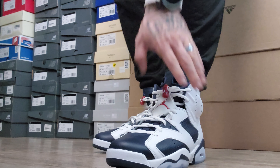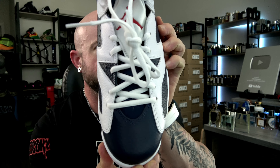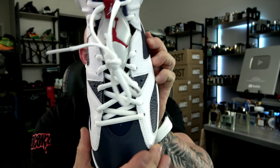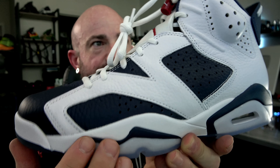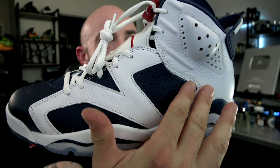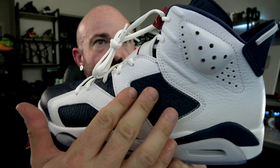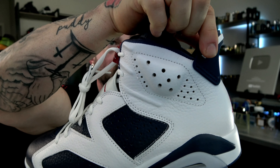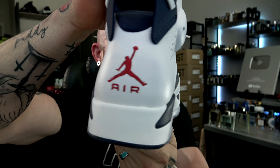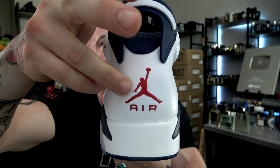Decent cut, looks like a split-grain leather. Toe-down view is money — these are fresh. I like that navy toe with the white overlays. As we look at the lateral side, you can see that same white tumble leather overlays with navy blue tumble leather underneath. As we come around, there's thick padding, a big navy blue spoiler slash pull tab, and a Jordan Air logo on the back in red.